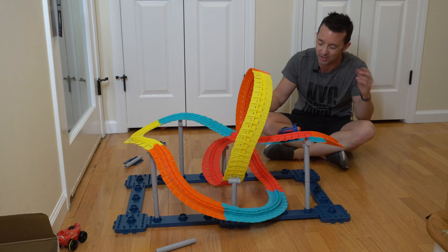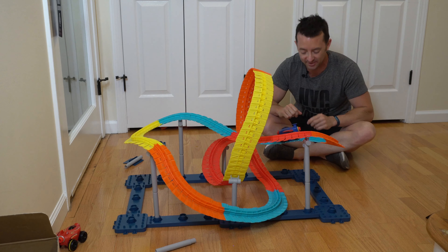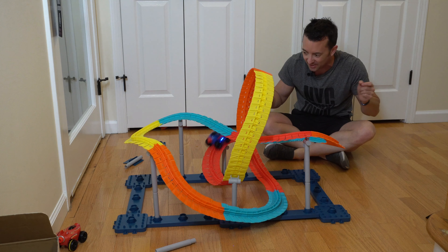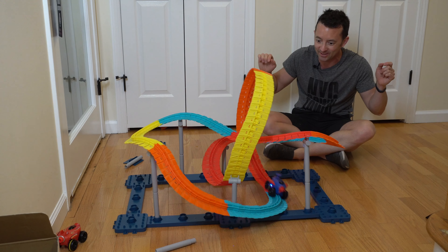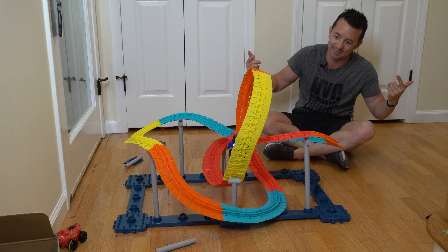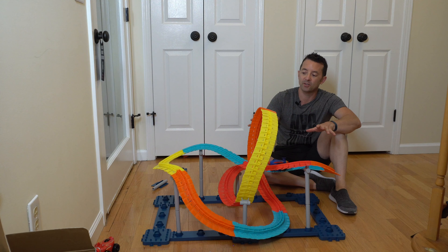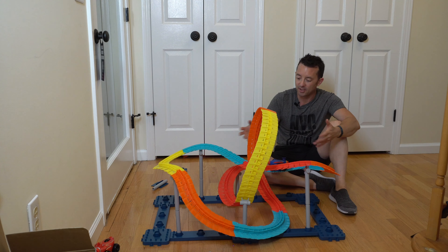I just kind of built this track however I wanted to, to figure out where the wobbles and the kinks are and get everything set up. Ready, set, go — here we go! Look at it, it's doing the loop-de-loos, it's up, it's down, it's around and it keeps going. This is actually pretty amazing — like how well it goes!